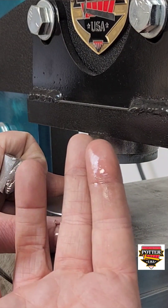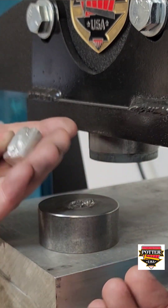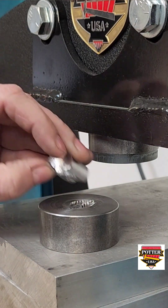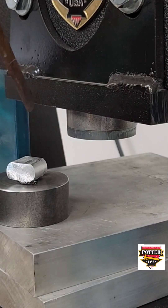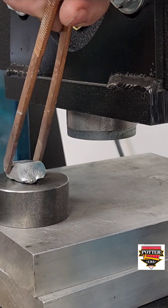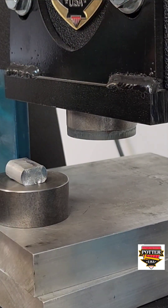You can apply oil to the impression die to make it easier for you to remove the force once it's pressed. Any kind of oil will work — you just want it to be a light coating. Heat the aluminum plug again and use tweezers to place the force back into the impression die in the correct orientation.